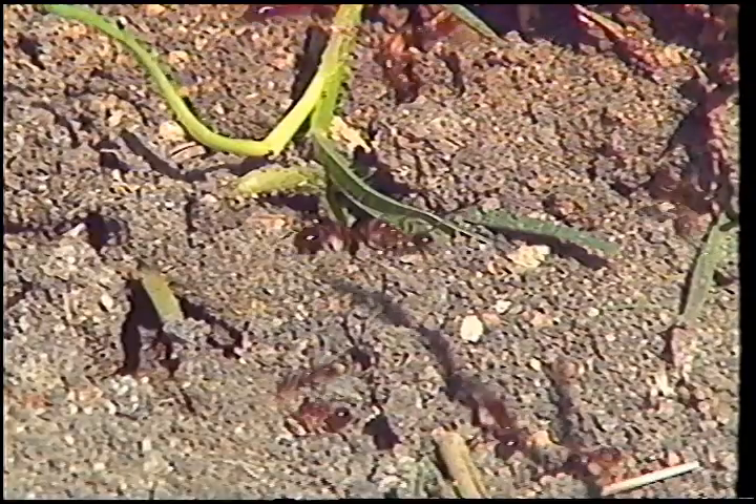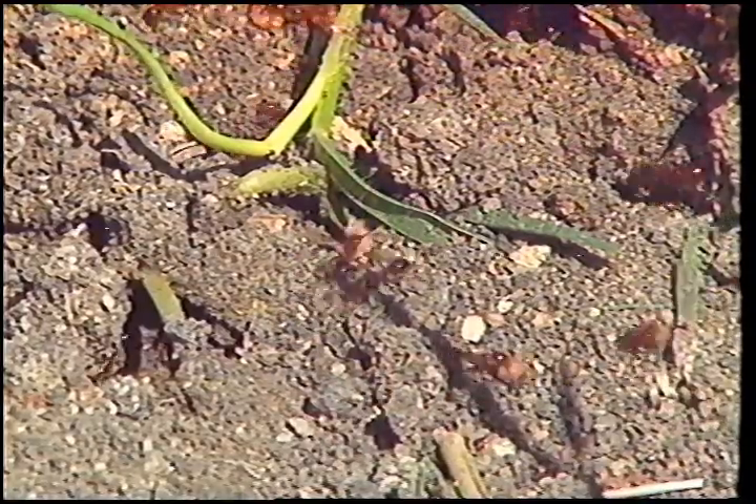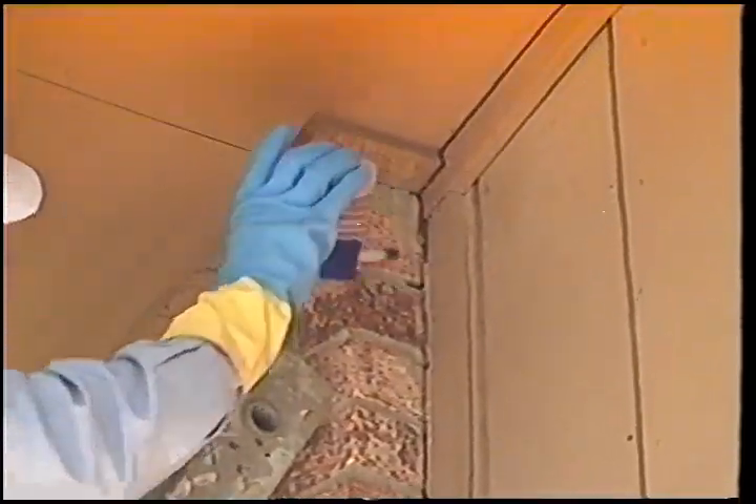Outdoors, use the MaxForce Ant Killer Granular Bait on all visible ant trails, including cracks and crevices where ants can enter a structure.